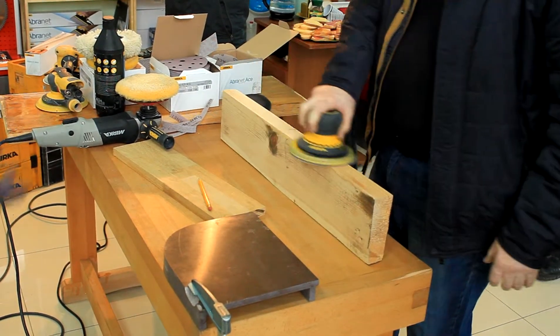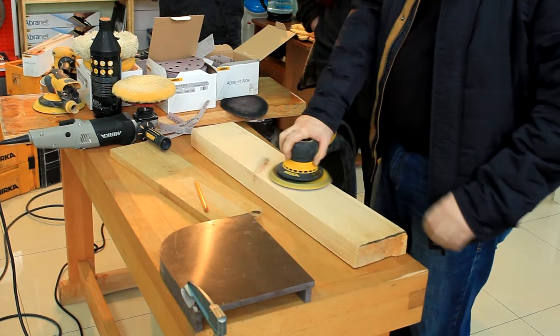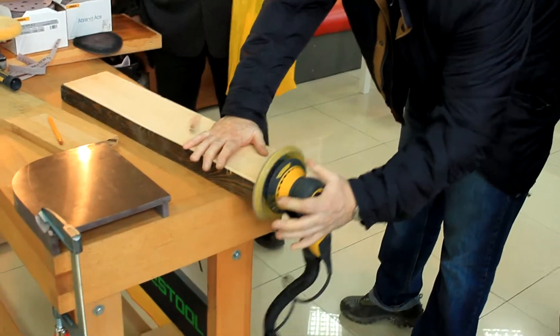This is an old bar. Let's see how the engine is.